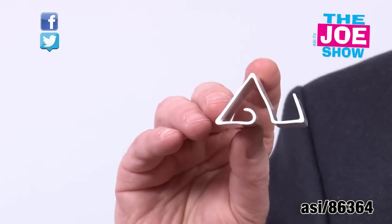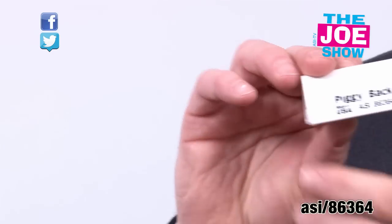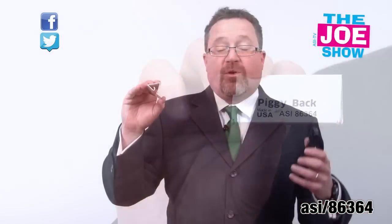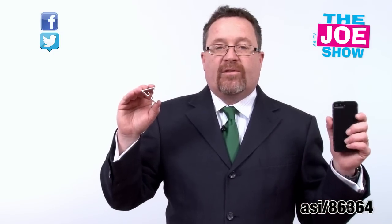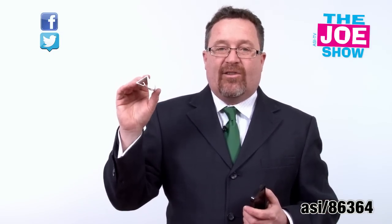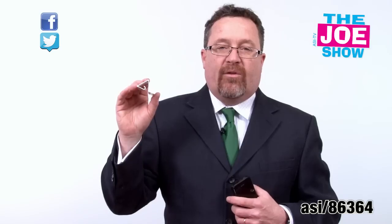The cool thing about this — if you see the design here — it's meant to also clip onto a tablet, clip onto a laptop, so that you can put your phone there and use FaceTime if you need to. It's holding it nice and sturdy, and you can slide this over the little camera lens to keep anyone who hacks into your computer from actually turning on the camera and spying on you.